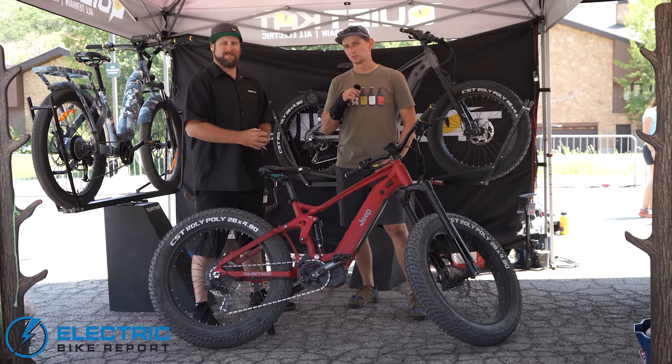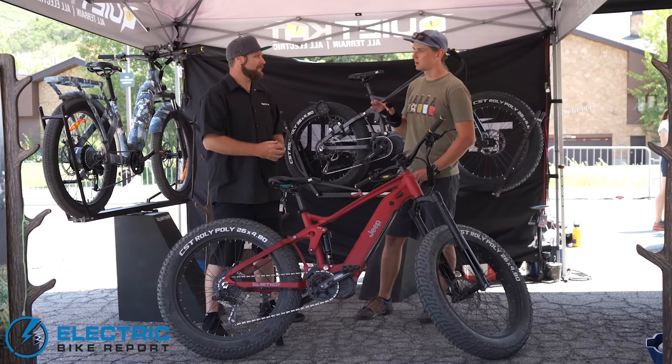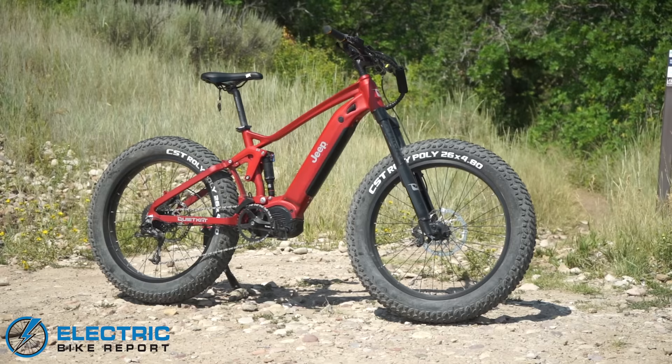Hey everybody, I'm Sam Gross with ElectricBikeReport.com and I'm here with Sphinx, director of brand and product development for QuietCat eBikes, and we've got their flagship Jeep full suspension electric mountain bike. Sphinx, what is this bike? Who is it for?